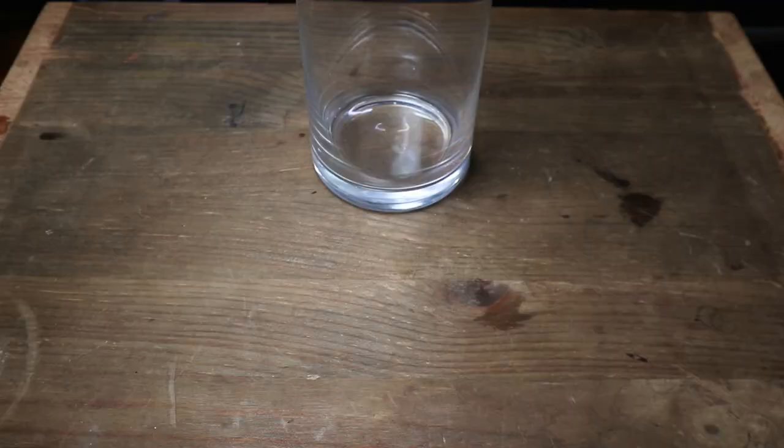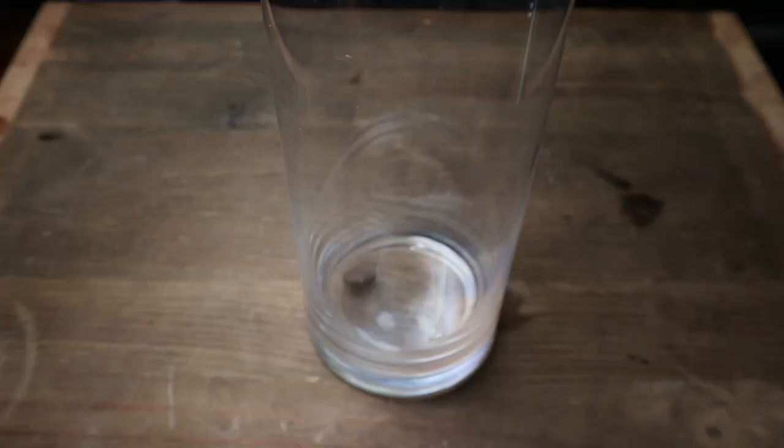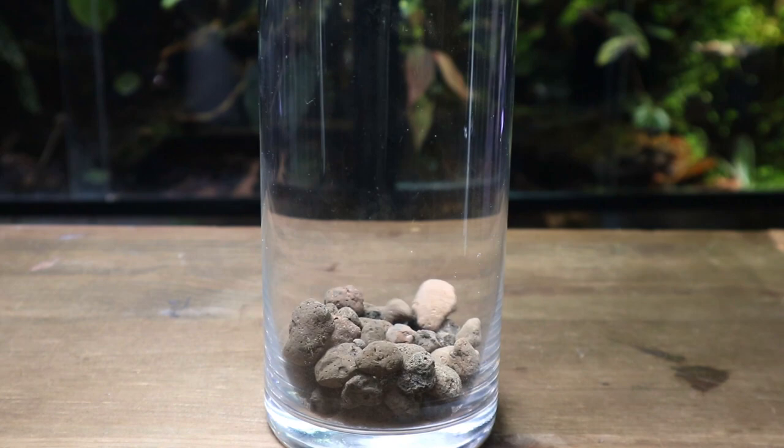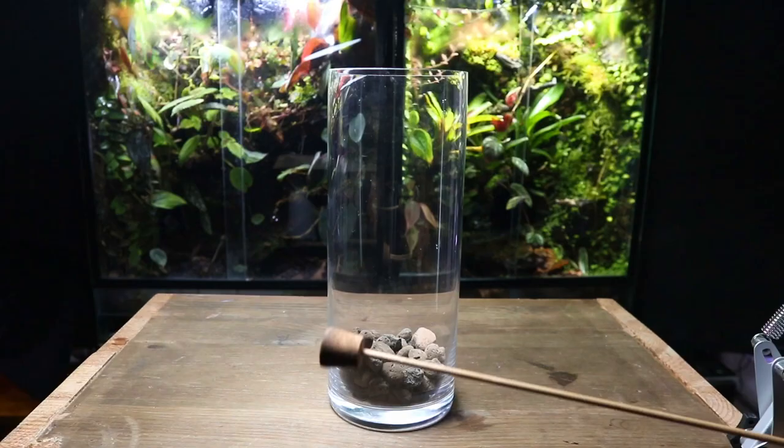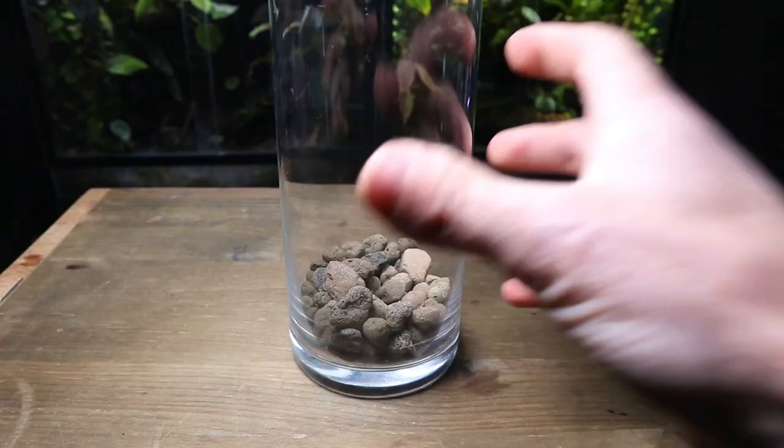I'm starting off with the drainage layer. For this, I'm going to be using leca. It's super lightweight and relatively cheap to get hold of. As this terrarium is only small, this layer only needs to be a couple centimetres thick. And in case you didn't know, the purpose of this layer is for a place for the excess water to sit.